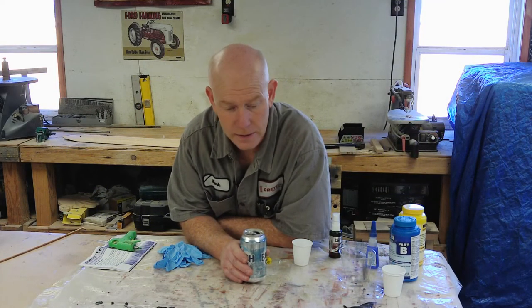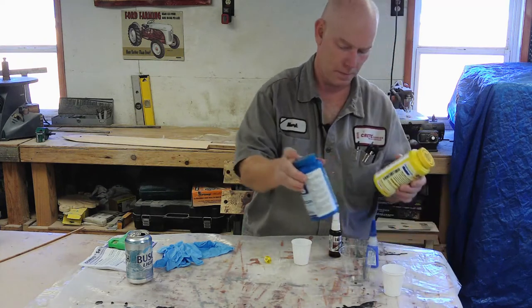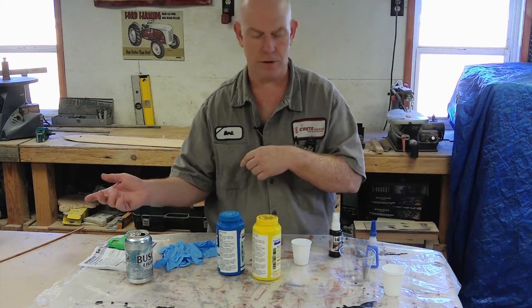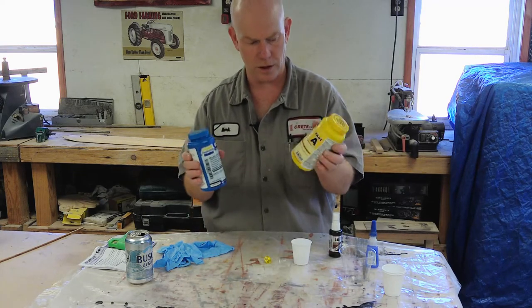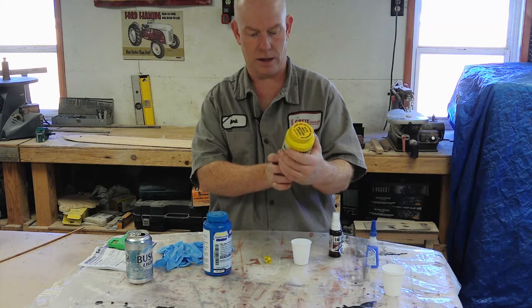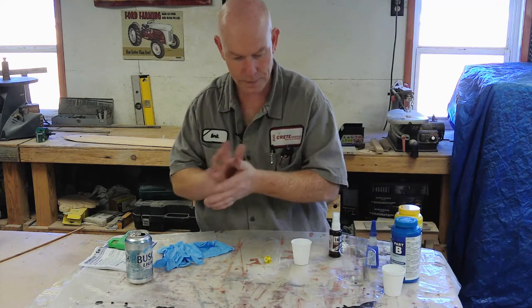Alright, what's next? So I bought this silicone rubber mold-making material for a different project. Whenever you use this stuff, as soon as you crack the seal, it has a relatively short shelf life. I'm not entirely sure how long it is — it just says it has a short shelf life on the box — so I need to come up with ways to use it up.